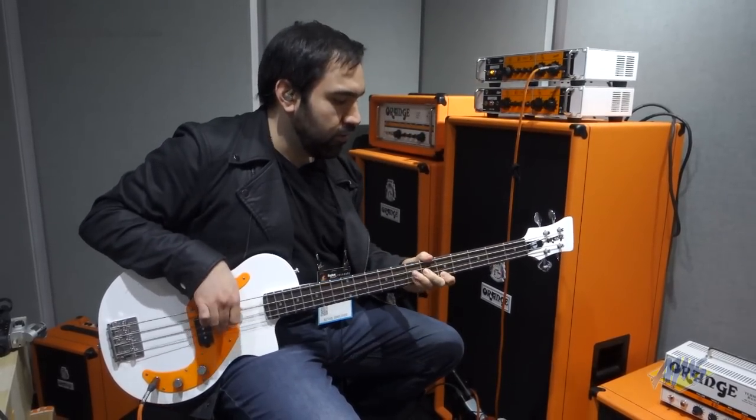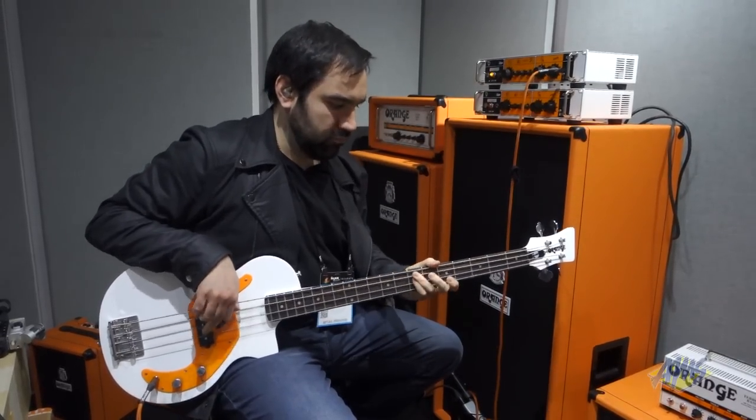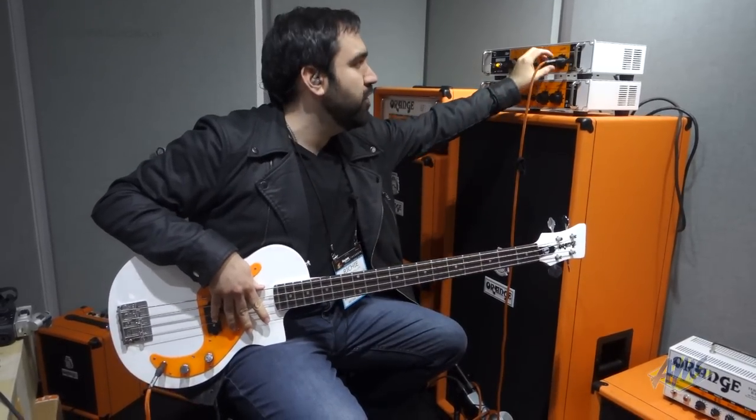So here's my clean. And I can blend this in. I can get really distorted with this distortion knob here.